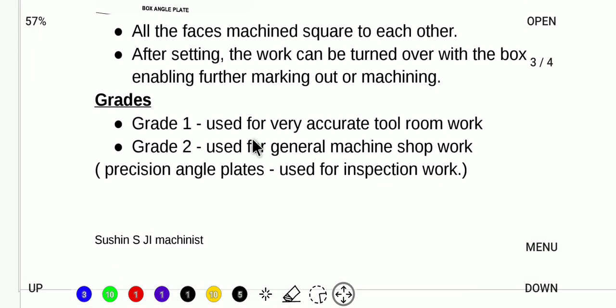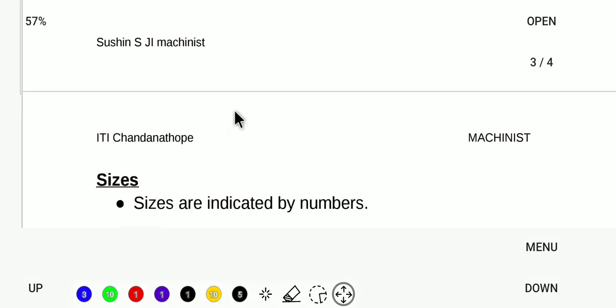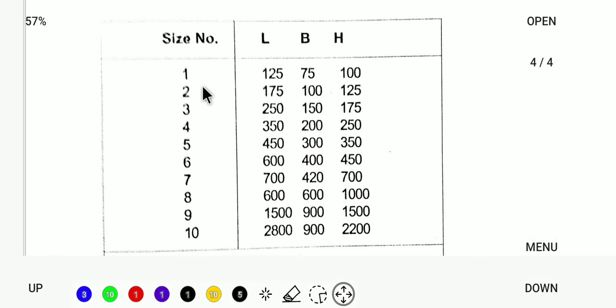The angle plate is available under Grade 1 and Grade 2. Grade 1 is for tool room use and is very accurate, while Grade 2 is for general machining. Precision angle plates are available in sizes numbered 1, 2, 3, 4, and 10. The size number represents the dimensions — length, breadth, and height.